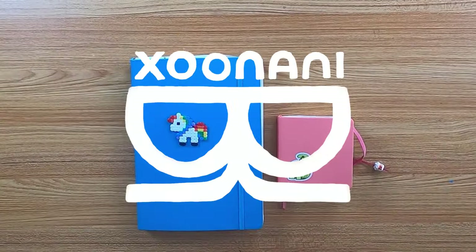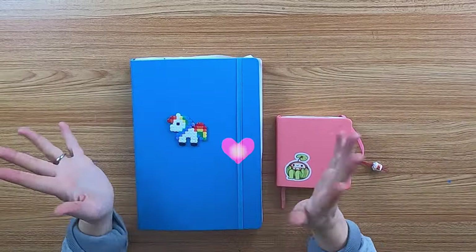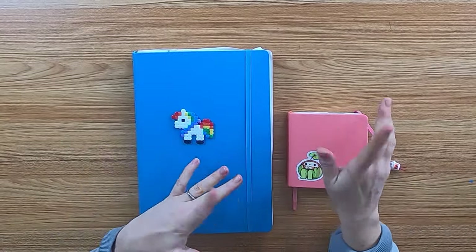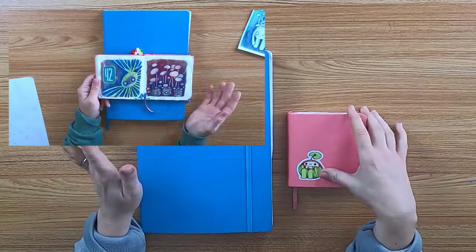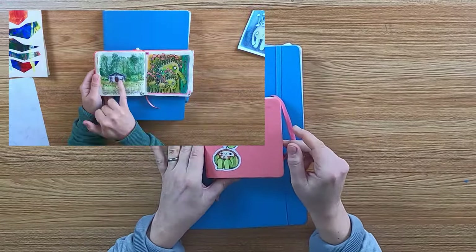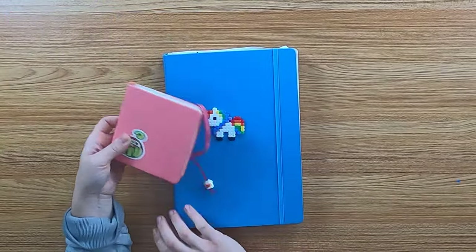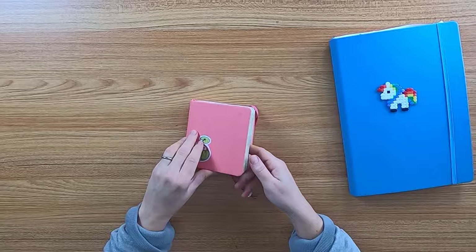Hey everyone, I'm Xunani. Welcome to my new video. I made the 100 days of sketching challenge — that means to sketch every day for 100 days in a row, at least for six minutes or more. I made a video about day one and all the infos about the challenge, and there's also a video about the first 50 days — I'll link both in my description. In this video I'll show you what I created during the second 50 days, until day 100.